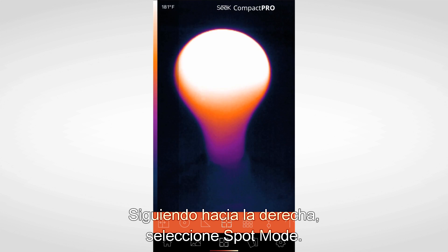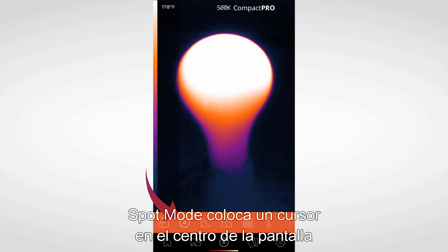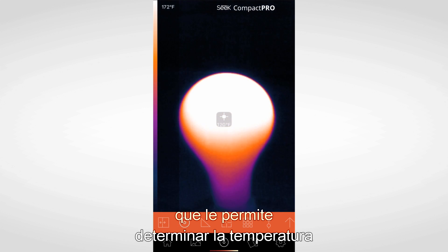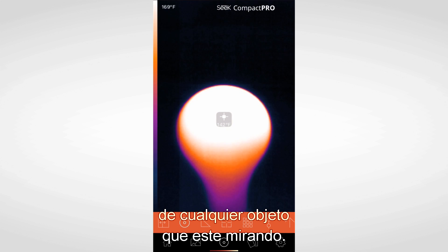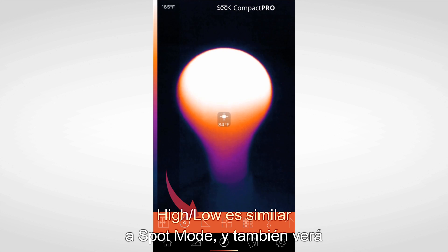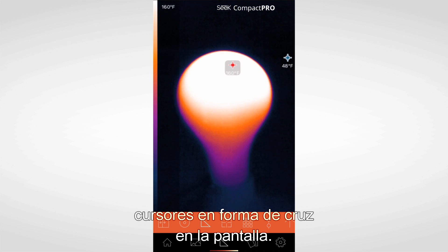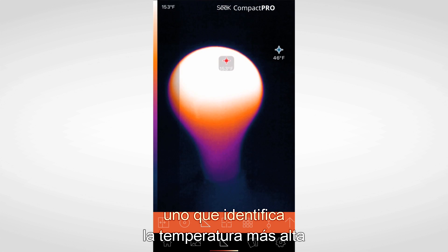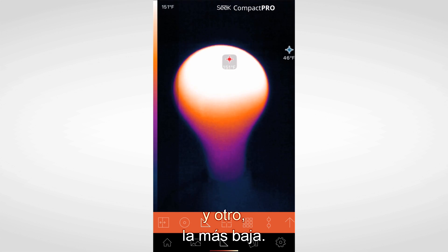Moving left to right, you'll select Spot Mode. Spot Mode places a crosshair in the center of the screen that allows you to pinpoint the temperature of whatever object you're looking at. High-Low functions similarly to Spot Mode, in that you'll notice crosshairs on the screen. Within High-Low, you have two crosshairs — one that identifies the highest temperature and the other that pinpoints the lowest.